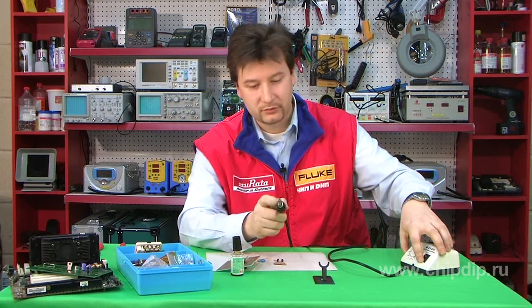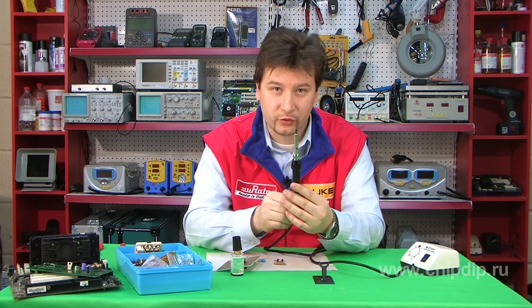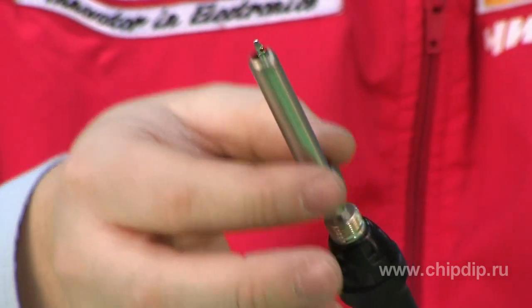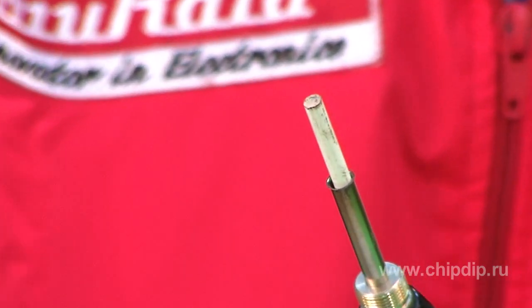The soldering iron in the station comes with a ceramic heater which facilitates reliable operation. The soldering iron requires little time to heat up to the set temperature. The soldering station has a default soldering tip that is suitable for the majority of operations.